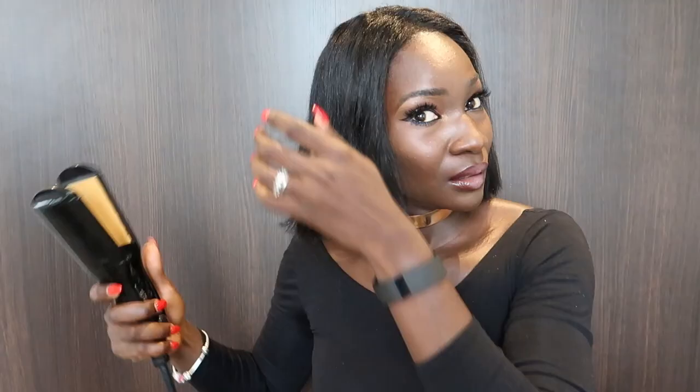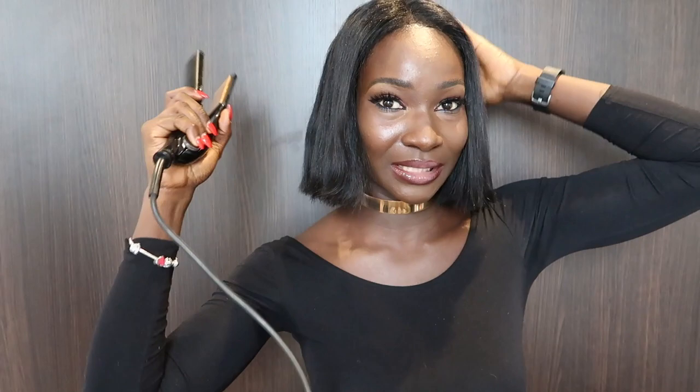This is how I quickly fix and straighten my hair. I'm no professional, so that's why I do it this way — all I want is the end result: straight hair that's on fleek, and this is what works for me. It's only when I have it on the mannequin head that I straighten it perfectly, but this is a quick way for me.